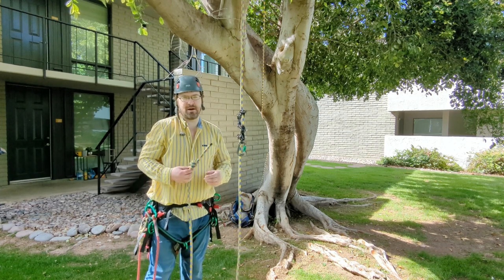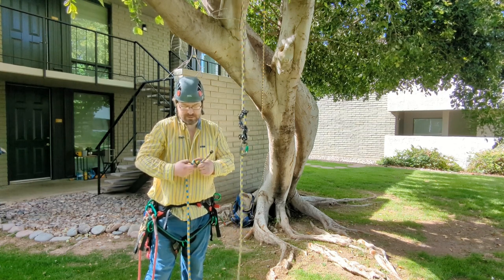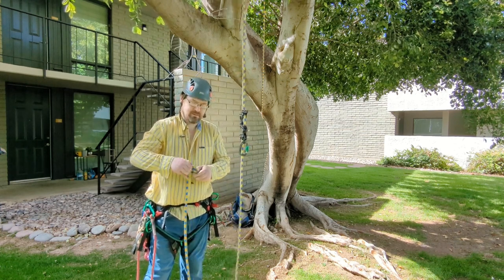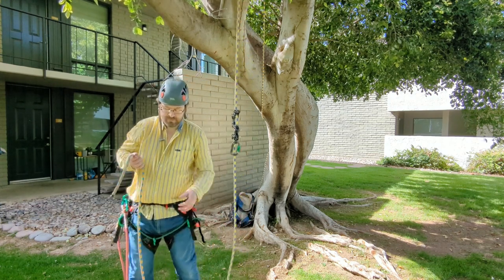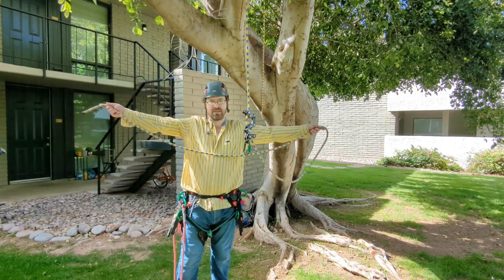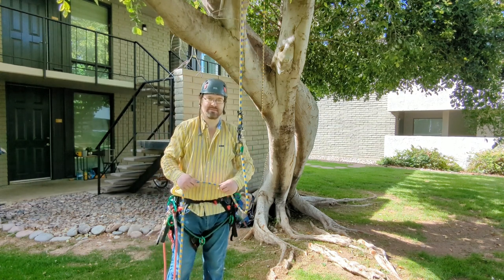Okay, we're back. Now, in order to make this a much safer system, you're going to need to stop placing your stopper knots directly at the end of the rope and start placing them with roughly an arm's length — from fingertip to fingertip — which is roughly around six feet.